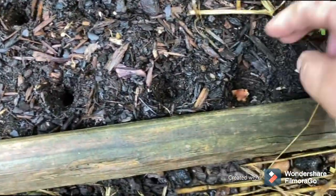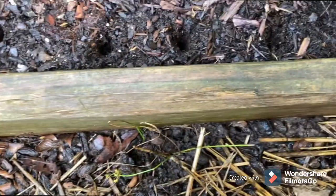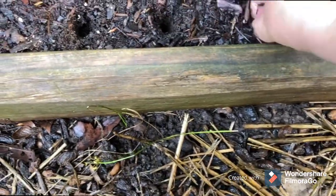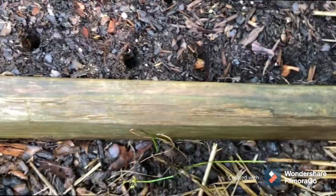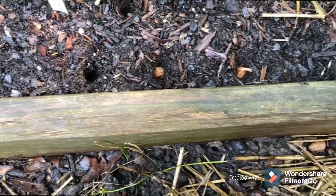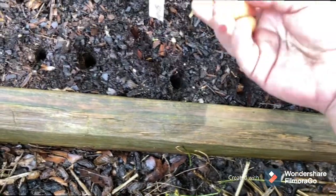Just put them in the hole, cover them up. And I'm going probably an inch and a half deep. Might should go a little deeper, but that's what I'm doing today.